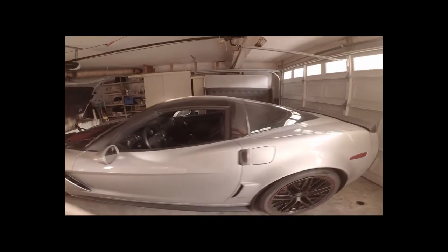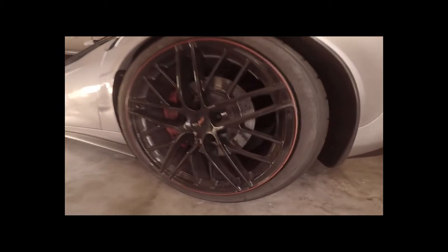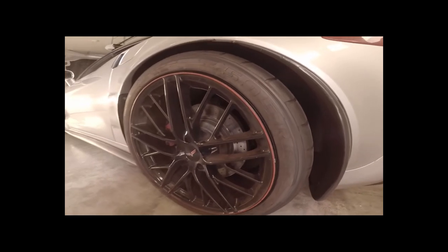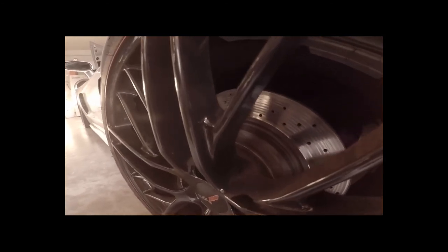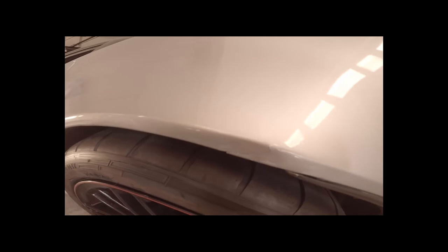I threw these new Federal tires on, but got some bad news. As you can see on the outer rim, there's a bit of wear up against the fender — I think they're a little too wide. These are actually 335s, coming from a 345 on Nitto Invos, and I think these Federals are wider. I've got a 5mm spacer in there that I'll be removing. Got a little damage on the fiberglass right there — it's unfortunate, but it is what it is. The car's a race car and I'll continue to drive it like one.